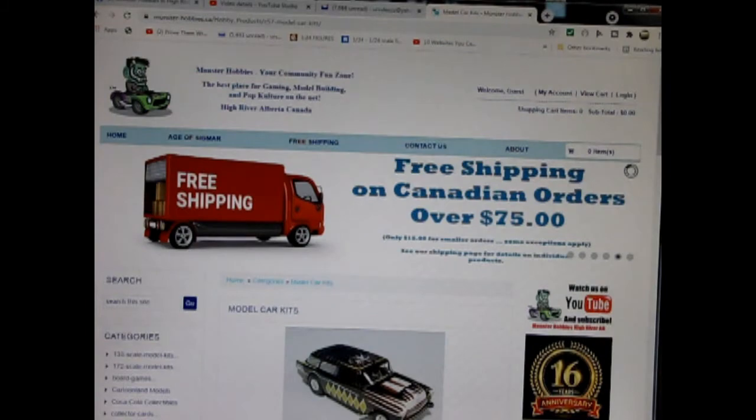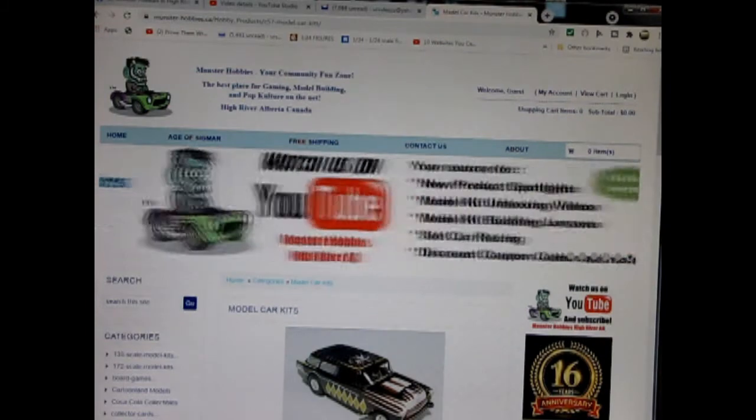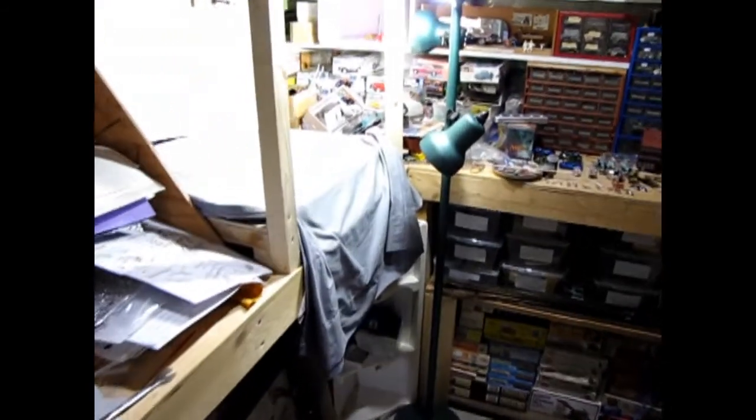Today we will be looking at the 1976 Chevrolet Corvette Street Custom by AMT Ertl. Now this one's out of my own personal collection, however you can see all of our available model kits at www.monster-hobbies.ca. I will leave a link in the description below. Now let's go down to our bench and see what's in the box.